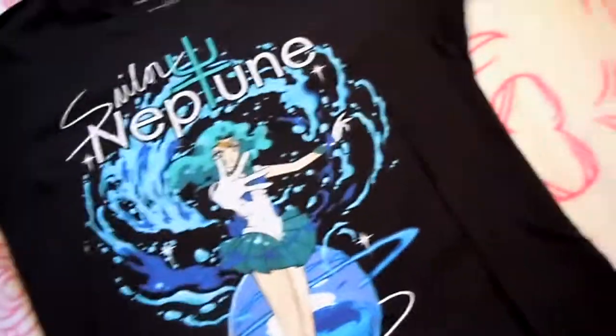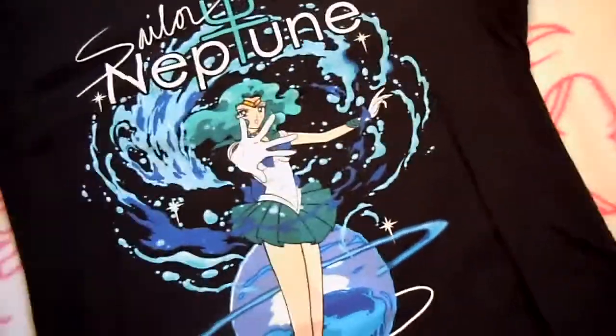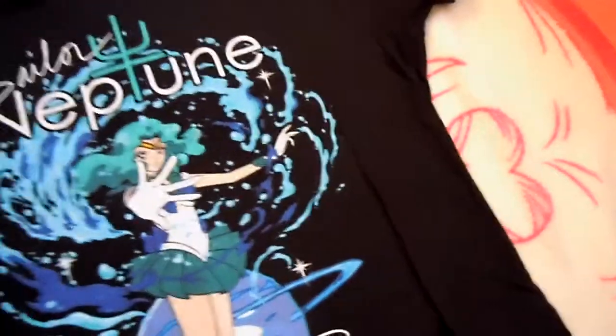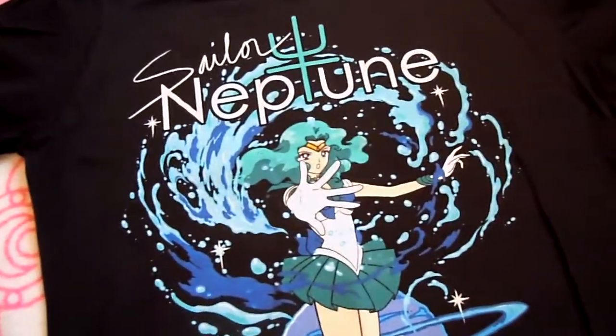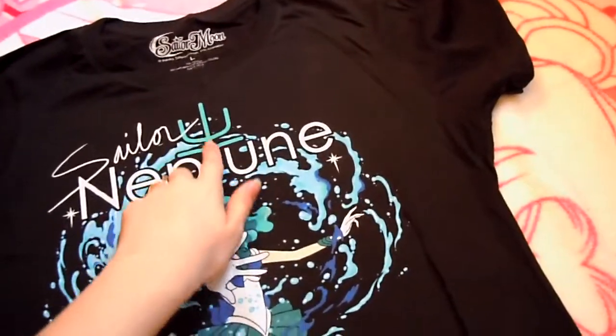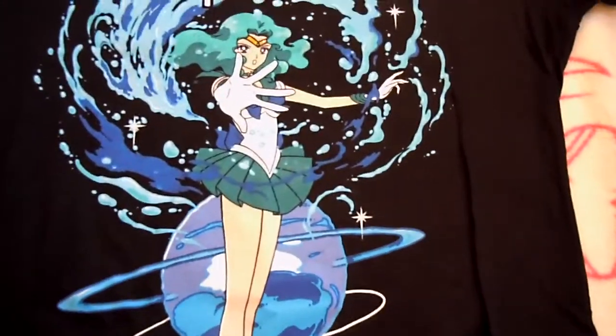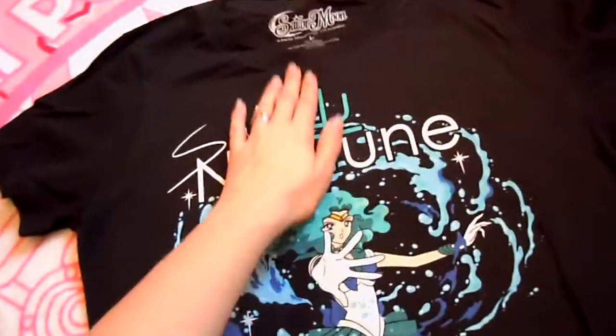This is another one that was sold by Hot Topic — this one is Sailor Neptune. I was not lucky enough to get the first Sailor Neptune shirt that came out, which was blue. I would have absolutely loved to have had it, but because it was such an awesome shirt it sold out immediately. Sadly, they never restocked. I've never seen one for sale on Amazon or eBay either. A lot of the shirts are either black or white, so that one was really nice since it was an aqua blue that matched her symbol. This is still a really beautiful shirt — I love the design of her planet attack.